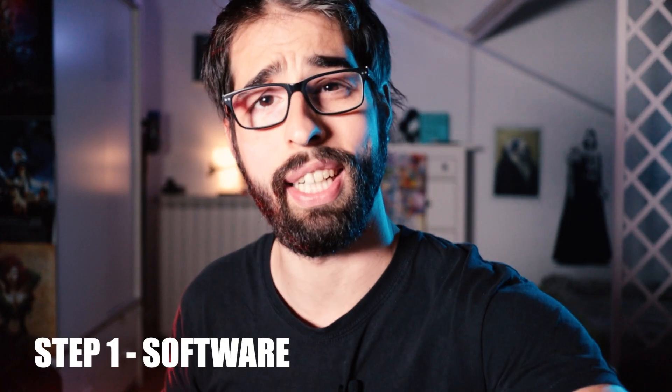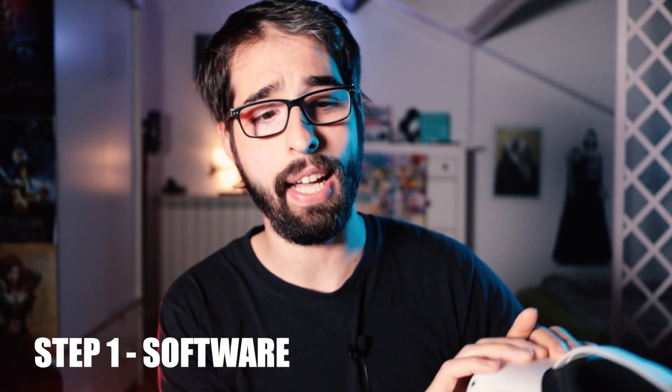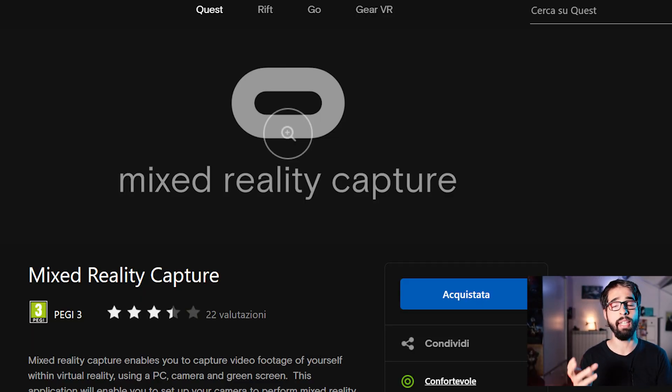Di solito si illumina il green screen con un paio di luci e ci si stacca dal fondo con delle luci di back, però non è necessario in questo caso — ormai anche OBS riesce a staccarvi decentemente dal green screen senza un setup professionale, quindi non preoccupatevi, potete farlo a casa. Per i software: andate nel vostro visore Oculus, nello store, e installatevi Mixed Reality, che è l'app di Oculus apposita — gratuita — questo è lo step numero 1. Poi scaricate e installate OBS dal sito, trovate il link in descrizione.